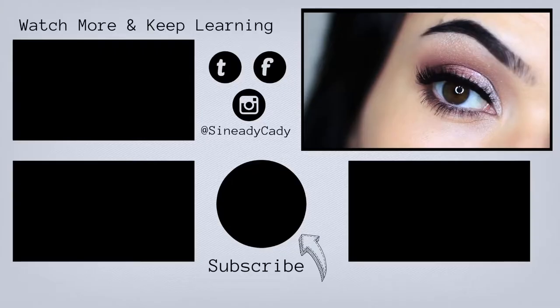And there you go — that is the finished look. I hope you guys will check this one out. Super easy, fun, and works on so many different people. I will see you in the next one.